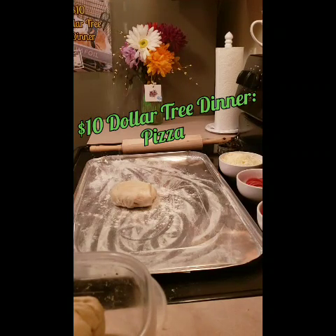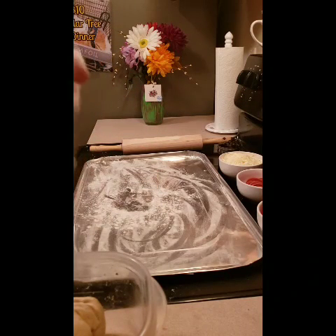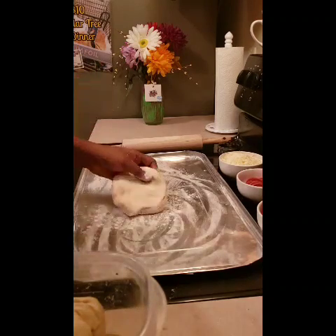Hey guys, tonight's video is going straight to DVD — we are not live tonight, uploading straight to YouTube. We have our pizza dough here. I uploaded the recipe for the pizza dough, it's really simple — it's one cup of water...